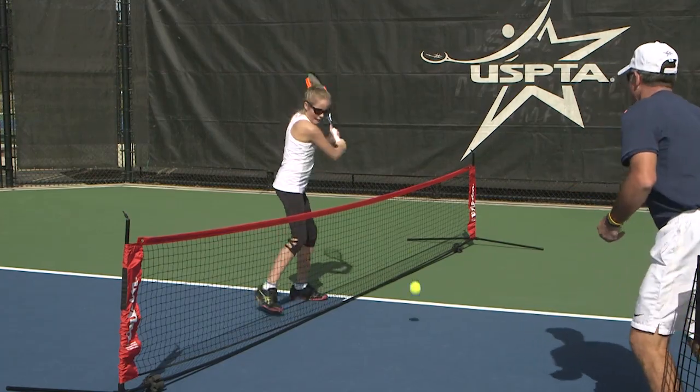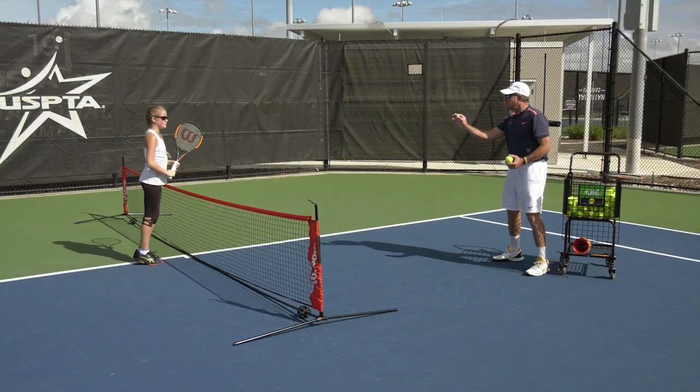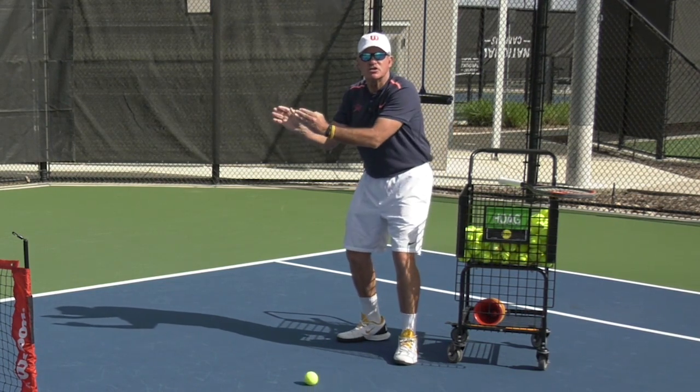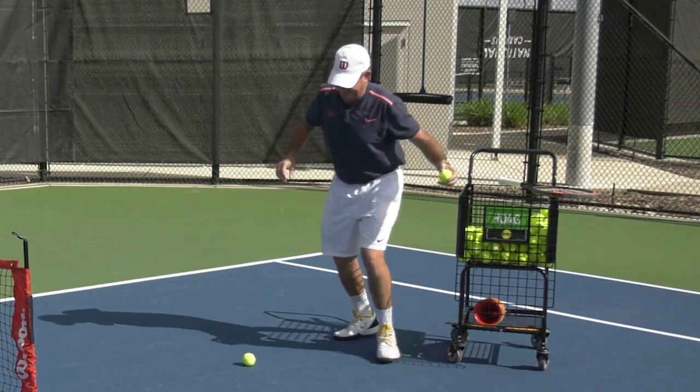Excellent — that was a pretty good backswing. Incorporate all kinds of props to help your student learn kinesthetic-wise. This week's Quick Tip.